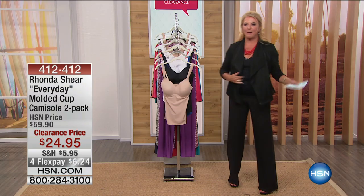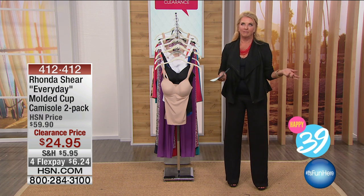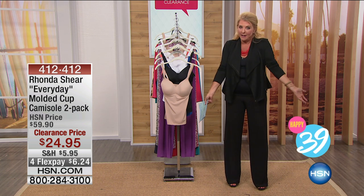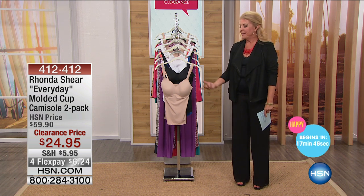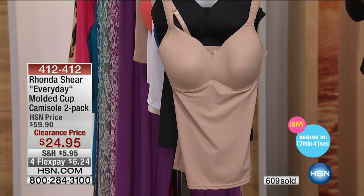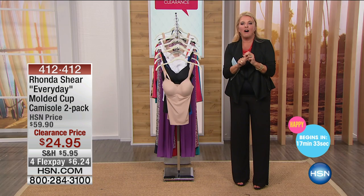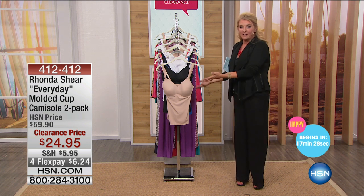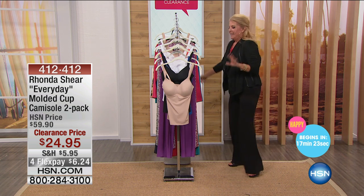We're going to talk about the cami that I'm wearing. Interesting story — I shop a lot, okay? I have a lot of experience with this. I have these, and my original one — when Ronda Sheer first came out with them, they had a hook in the back, like a built-in bra, and you snapped it on the back. I wore that thing so often that her team was so embarrassed they actually sent me new, updated ones — and then I proceeded to get the updated one as well.